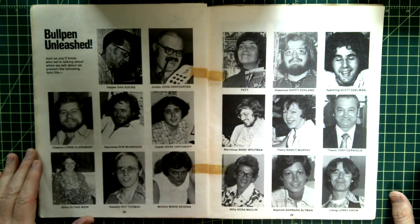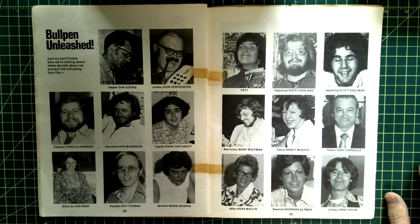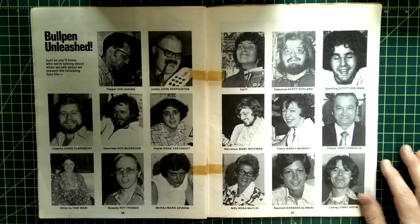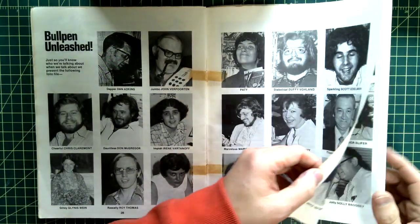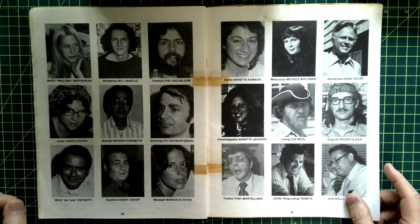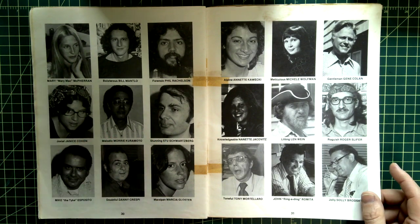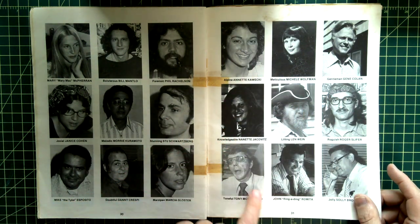Here is our Mighty Marvel Bullpen page — cheerful Chris Claremont, Glennis Wein, Rascally Roy Thomas... lots of people here who worked behind the scenes. That's Patty Cockrum. Mary McFerrin — she was there in the '90s when I worked there, still there. I think she was Tom DeFalco's assistant or secretary when I was there.